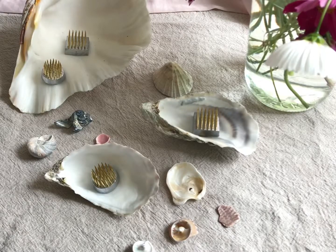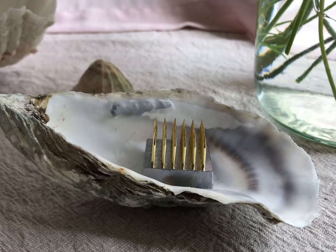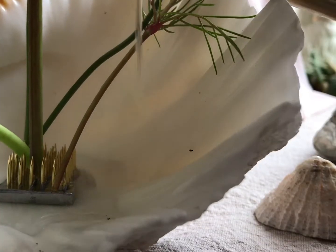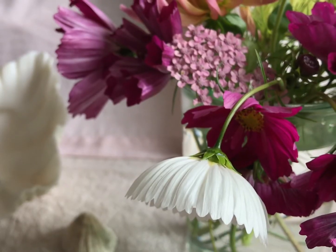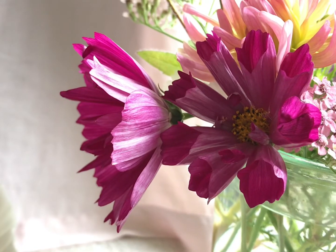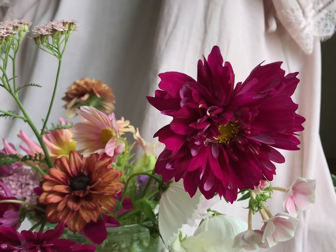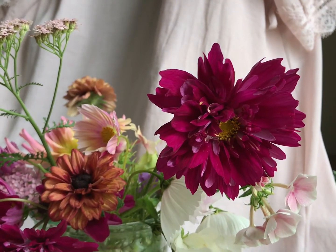These are the tiny, tiny pin holders and I've just got a selection of shells here that I've placed them in. Any shell that can hold water - and if it's on a wonk or a bit wobbly, just put a pebble or something underneath so it stays upright. Then you can just pop the pin holder in with some putty underneath it, fill it with water and then you're good to go.